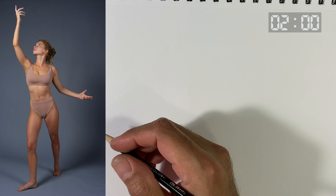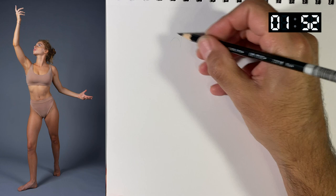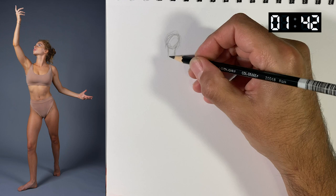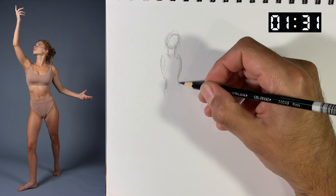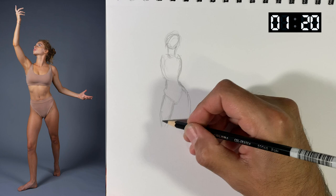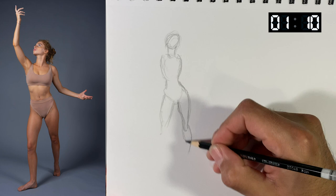Let's start with some two-minute poses. Starting with the head — two minutes is quite a bit of time for gesture drawing. Even when you have more time, you want to still try and go fast. It's inevitable that we slow down when we know we have more time, but we want to try to go fast the whole time and then use whatever extra time we have to refine the drawing.